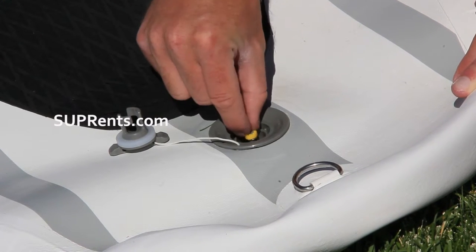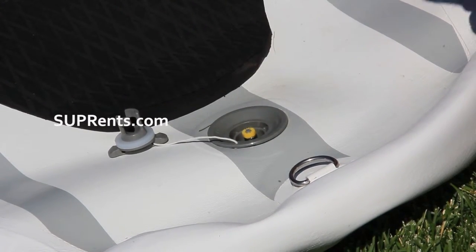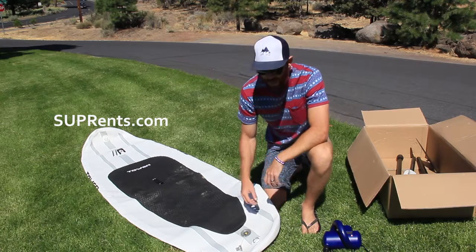Make sure, because if you don't do that, you'll pump the board up — it'll pump fine — but when you get done, you're going to lose all your air when you take your pump off. So just make sure; I've done that a bunch of times. It's not a big deal, but it'll save you a lot of time if the spring is out.